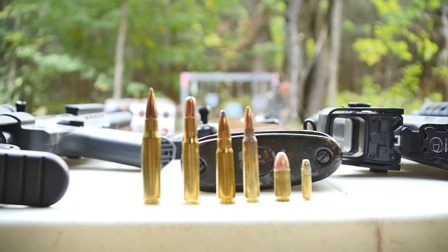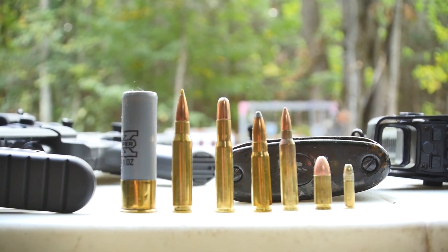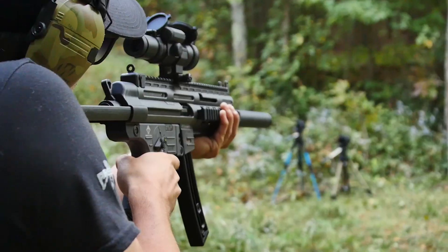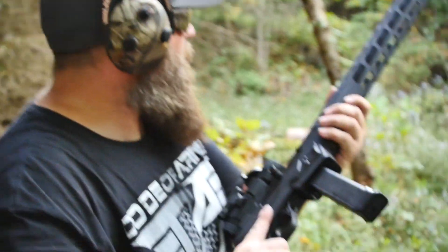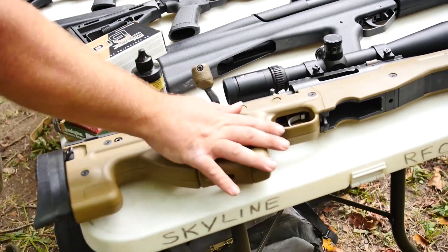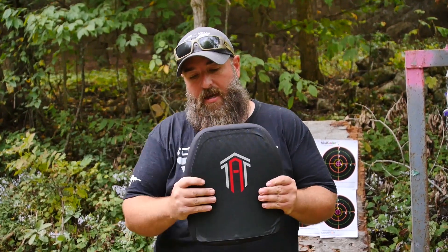So we've got 9mm, .22, .30-30, .308, and 5.56 — we've tested all of those on the plate, so it's going to be taking multiple hits. We're then going to see how well it fared and step it up to a 12-gauge slug. To test multiple calibers we had to bring out a bunch of different guns: the IWI Tavor, the Marlin .30-30, the GSG-16, the SKS, the Ruger PC9, the Neostead NS2000, and a Remington 700 .308 in an Accuracy International stock.